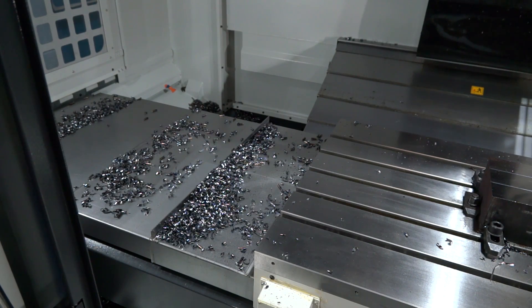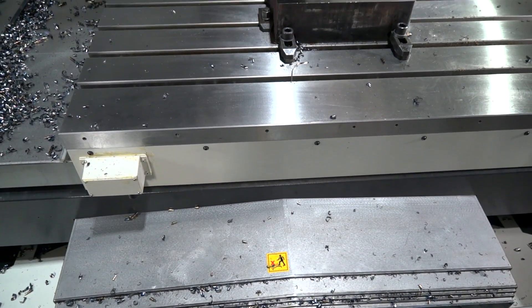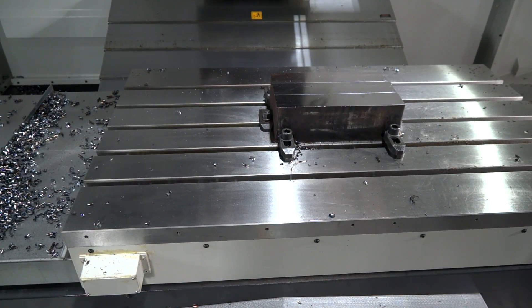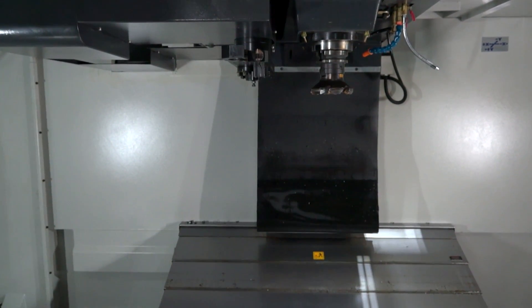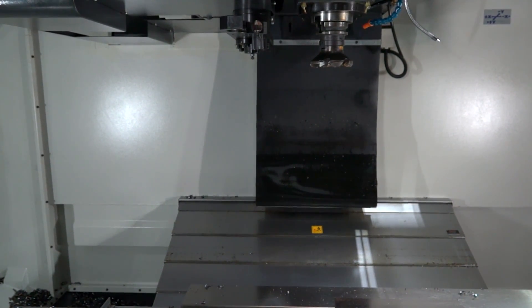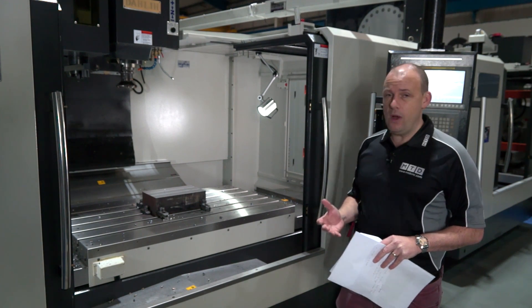The machine has 1250 millimeters in the X-axis and 650 millimeters in the Y-axis. We also have a very generous 700 millimeter Z-axis, and you can have a riser block on the Z-axis as well to extend that further. It's a great benefit to engineers looking to use longer tools or who maybe have a fourth axis and need to tackle different faces, so having that extra space on the Z-axis is always a benefit.